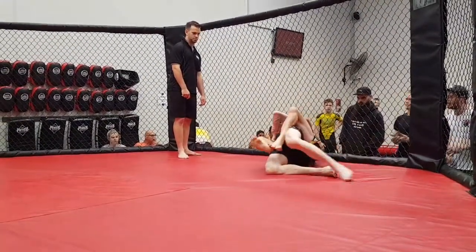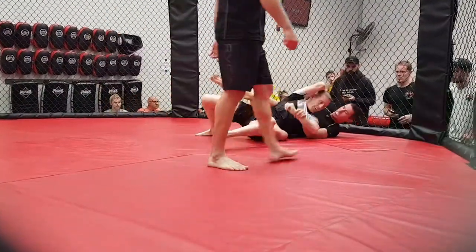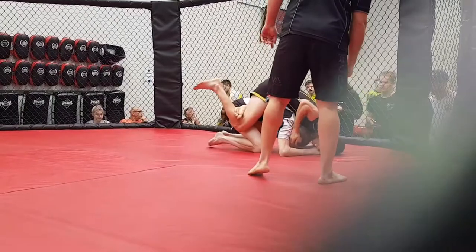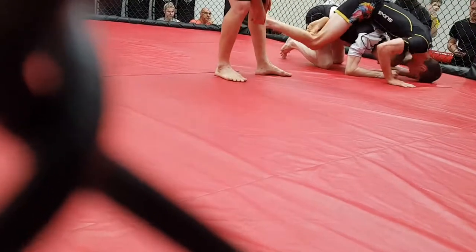Nice. Get that left hand under. Nice Will. Short choke mate, short choke. Gable grip against his neck. Yeah, cool, nice.